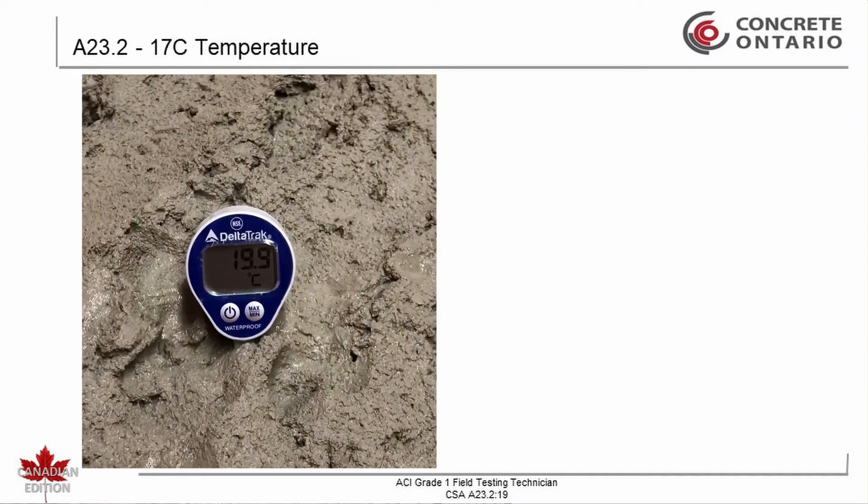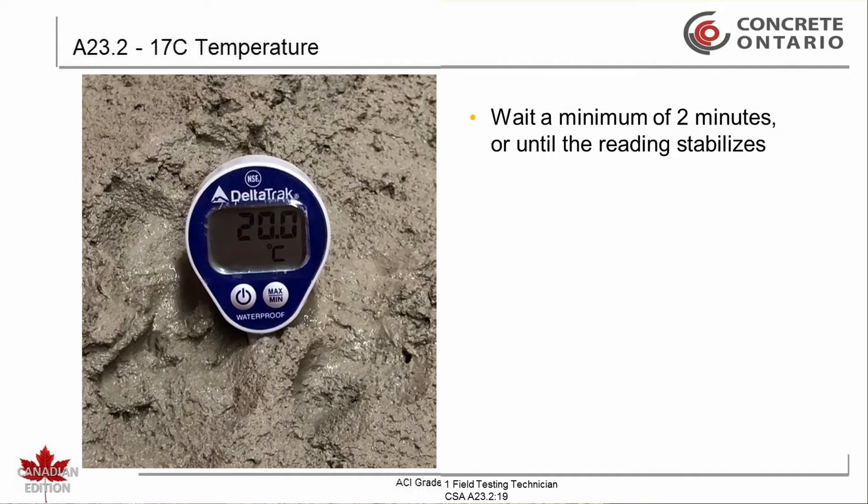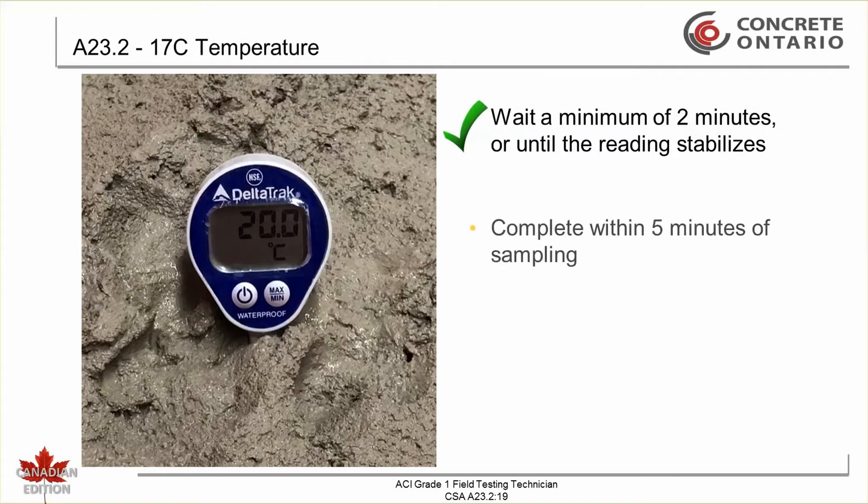Leave the temperature measuring device in the concrete for a minimum of two minutes or until the reading stabilizes. The entire operation must be completed within five minutes after obtaining the sample. An exception can be made when the nominal maximum aggregate size is greater than 80 millimeters; in such cases, it can take up to 20 minutes for the reading to stabilize.